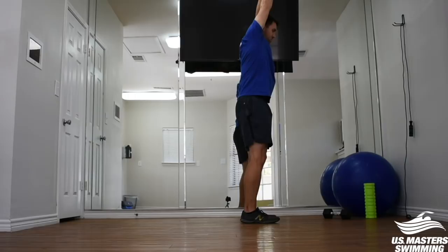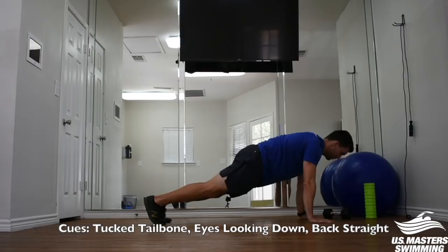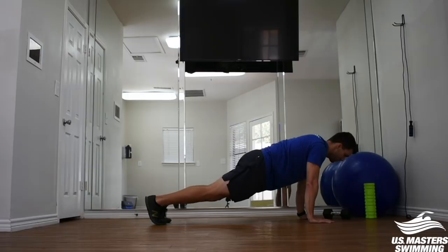That streamline position is going to be a lot more dynamic as you're trying to move through the water with intent, so mimic that with your plank position. Start with that tucked tailbone by squeezing your glutes, drive the shoulder blades together slightly, and keep your head looking down about six inches in front of your hands. This is going to transfer better to your position in the water versus having your head up and your back arched.